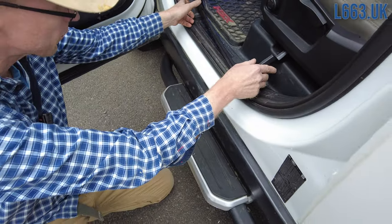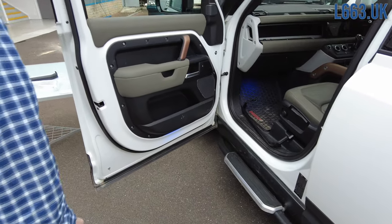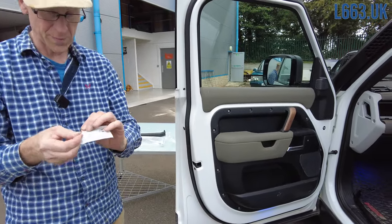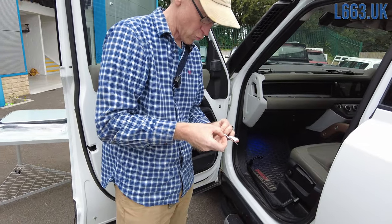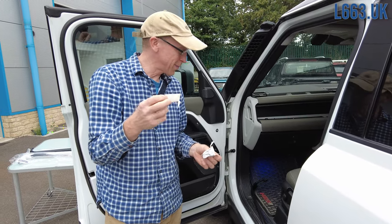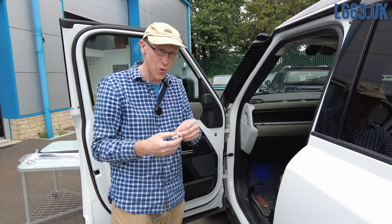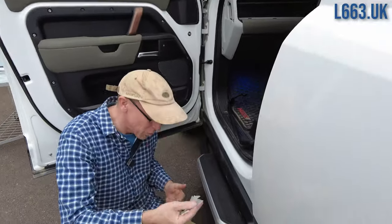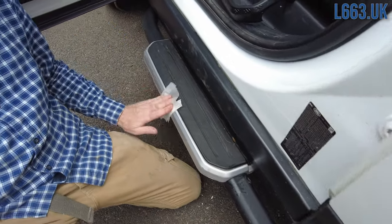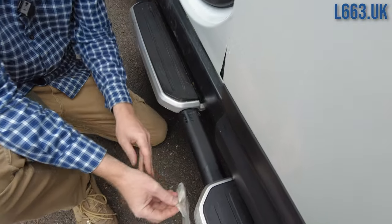Right, you've got to clean the step first. Get the alcohol wipe and clean the step, removing any polish or residue. You'll need to get all your steps ready, get them all clean, and go around all four of them with the alcohol wipe.